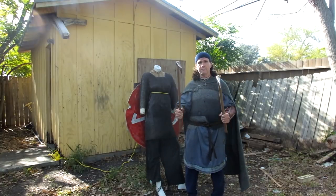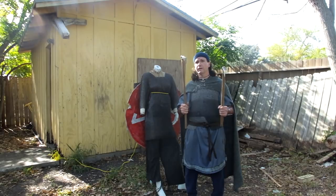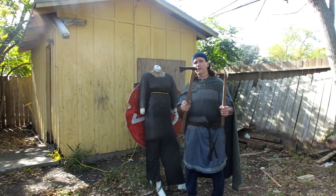Hey! The Ryan here, and I'm back with the famed find — the bog find from North Carolina. This is a bog axe, very well preserved.